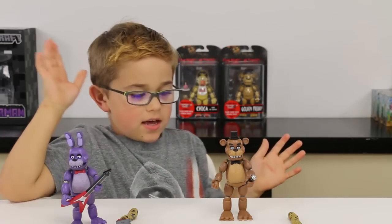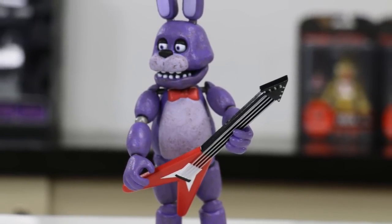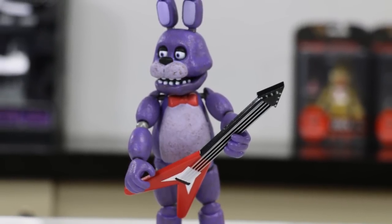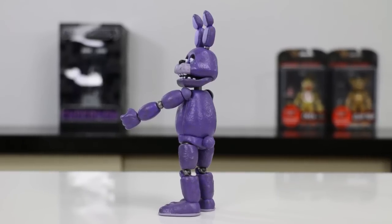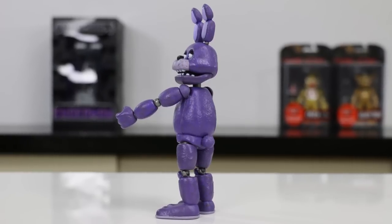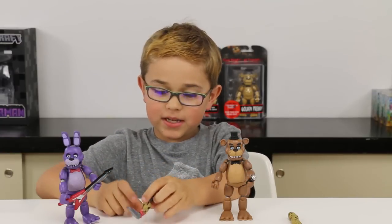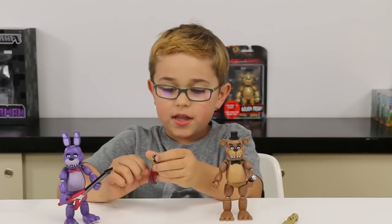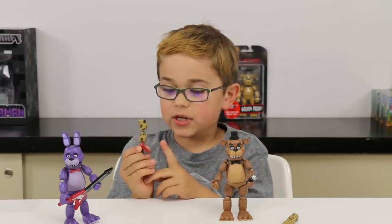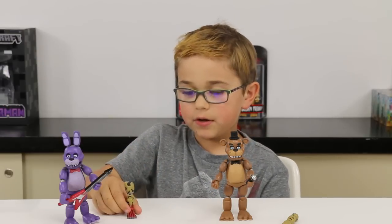Freddy does have his hat on, and one of my favorite parts about Bonnie is the guitar. I also like the little tail. They're really, really cool — can't wait to play with these! Springtrap's leg looks awesome and the arm too — lots of details, especially the veins on his foot.